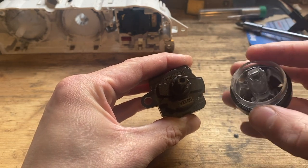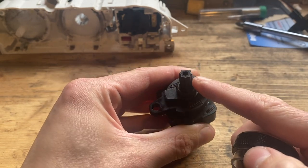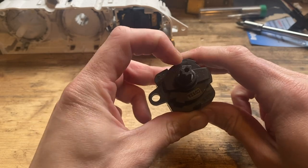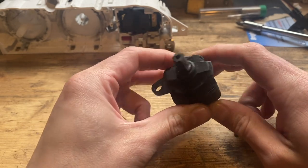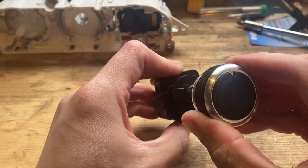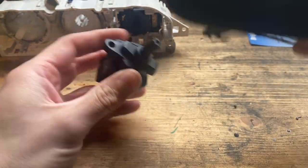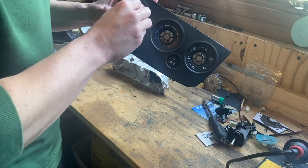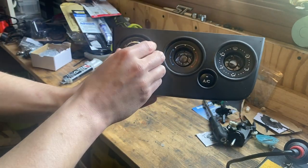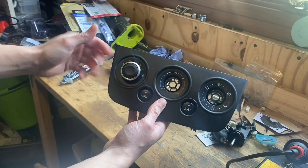I ground down another flat just on the right-hand side of the original. Now I can position the knob with the new flat on that side, fit it into the back of the panel, and as you can see we get zero, one, two, three and four - that lines up perfectly. It stops on zero exactly where we want it. Then there's just a little T20 Torx which holds the switch in place.